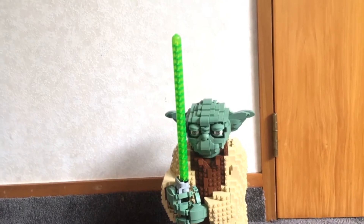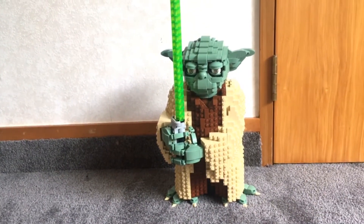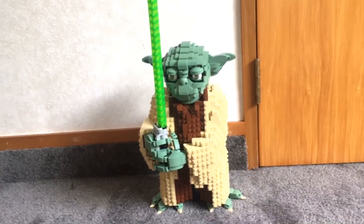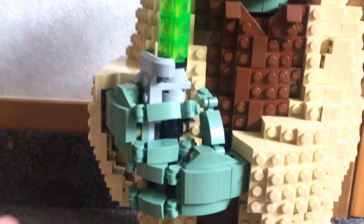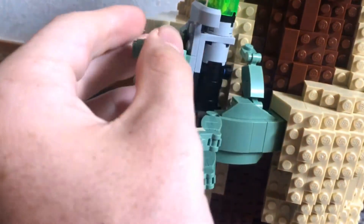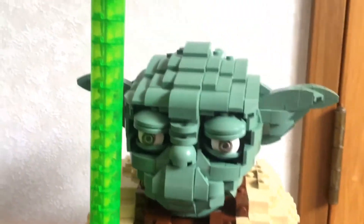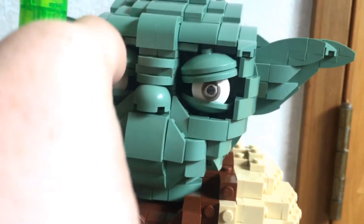The lightsaber is really cool — it's a really long white Technic cross going through to the lightsaber hilt, which is quite detailed. Everything on this set is really detailed. The hand comes off and you can move the fingers on this one, and you can take off the whole saber. The face is really detailed and you can remove the eyes to make him look angry or whatever you feel like. His ears are pretty cool too.